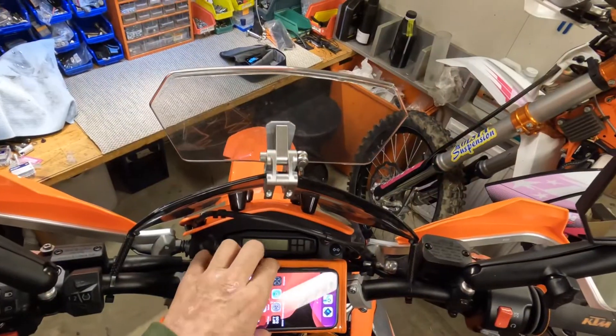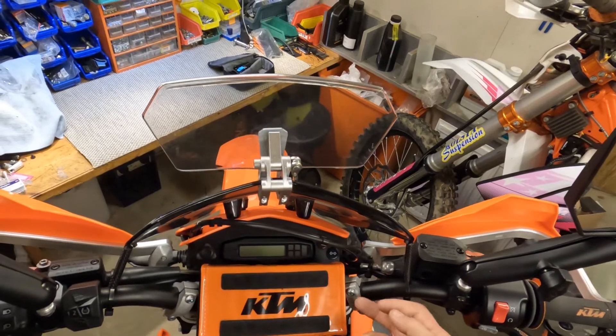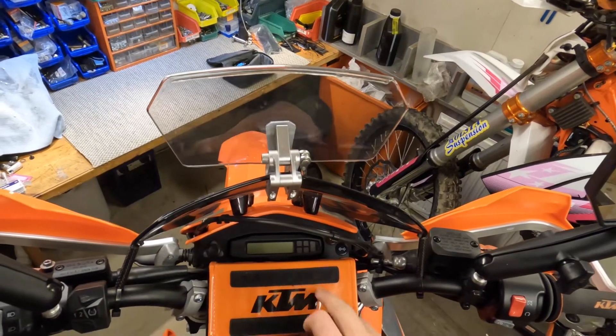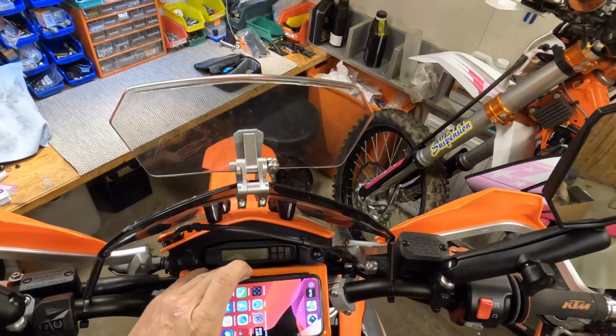First of all, I put a wireless charger under the plastic here in this power part that I bought, so the wireless charger is connected to the motorbike.